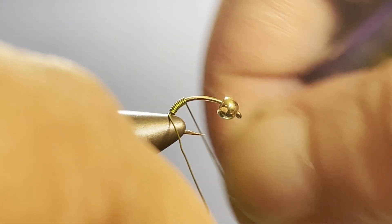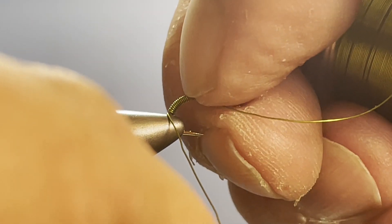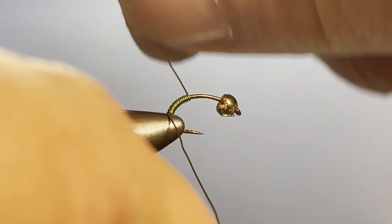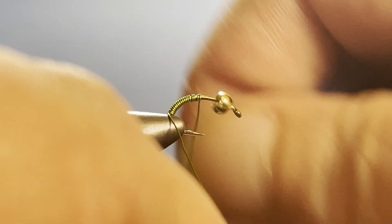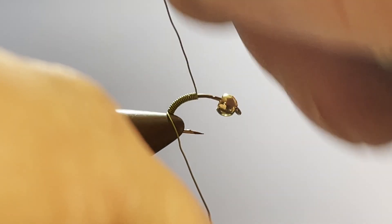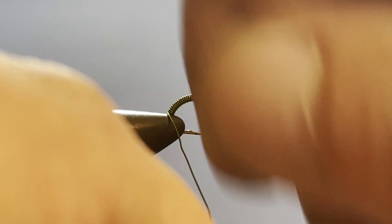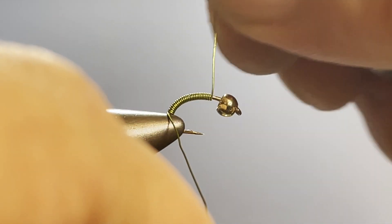I've used the place where the hook is in the vise as my guide. If I get a couple of spaces, just go ahead and shove that back down with your thumbnail — that's why we're doing it this way. I don't like those spaces, and sometimes when you're getting a little older it gets harder to see, so we can use this technique to make sure that it works the way we want.